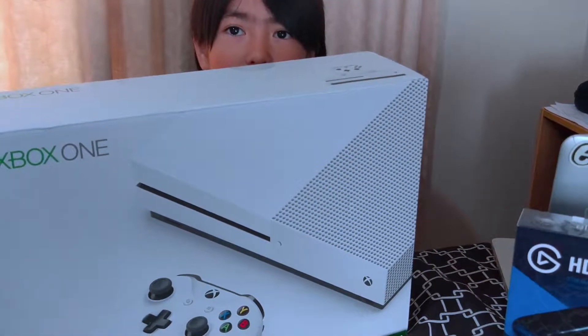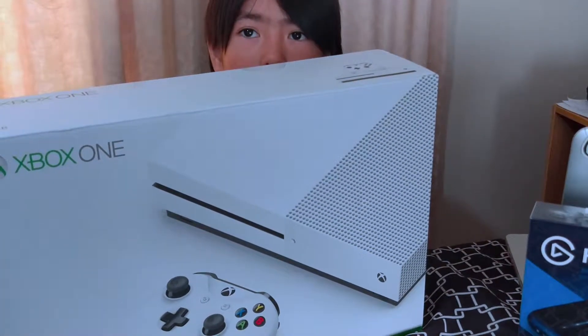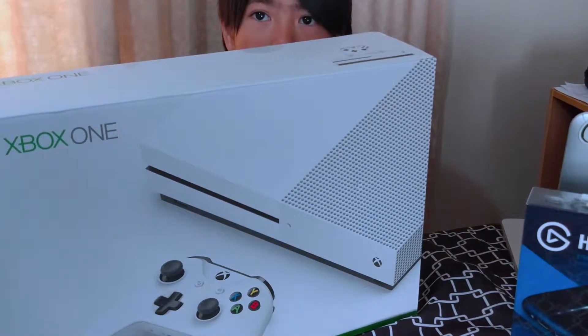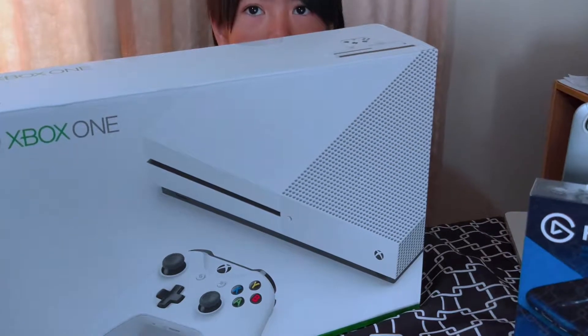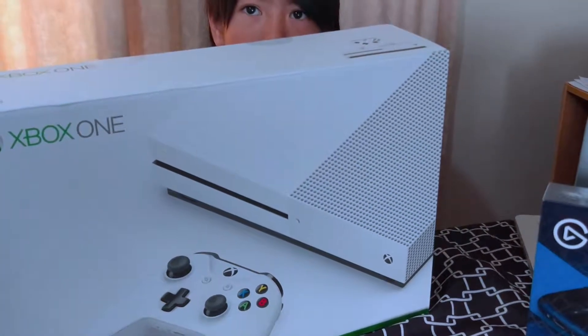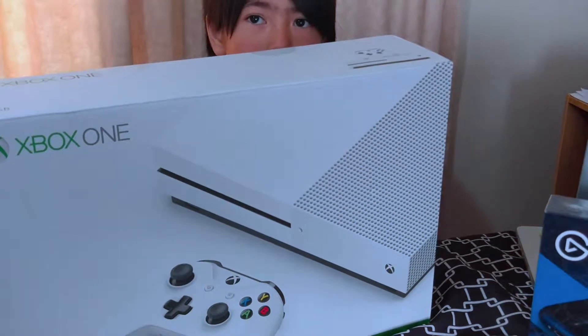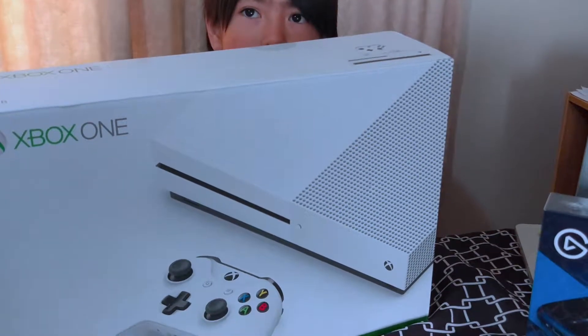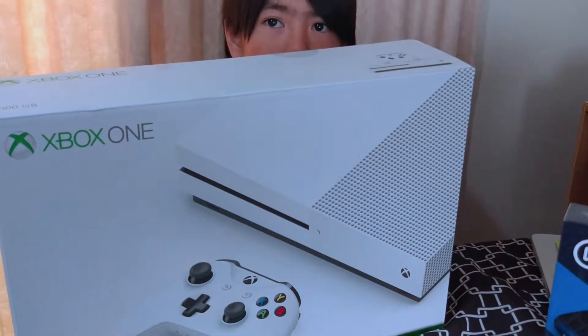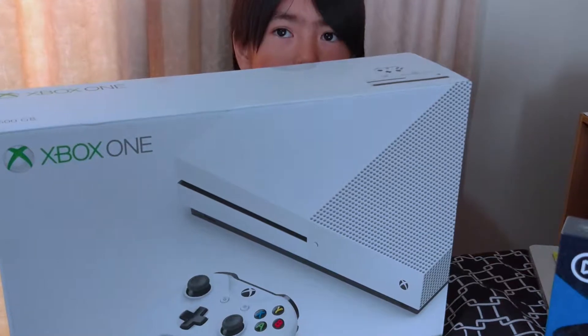But I'm not going to play it because I'm not a gamer. For me, life is a game. But I'm going to enjoy it.